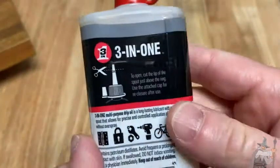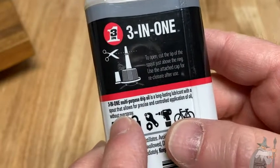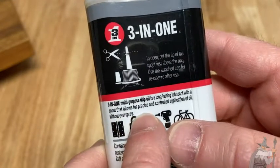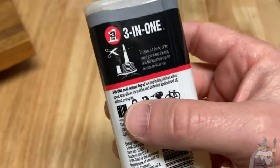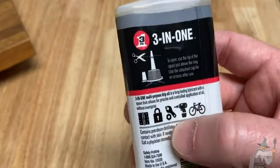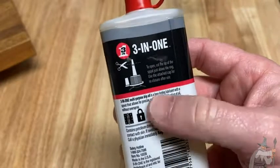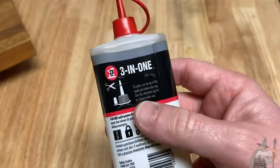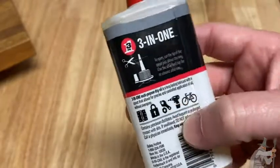Let's read the directions — and we're going to use some in a minute. It says it's a long-lasting lubricant with a spout that allows for precise and controlled application of oil without overspray. That's actually exactly what I was going to say. The big difference between this and WD-40 is there's no overspray. A lot of times when you spray WD-40, you get it in places that you don't want, and that's kind of not so nice.